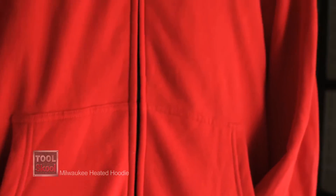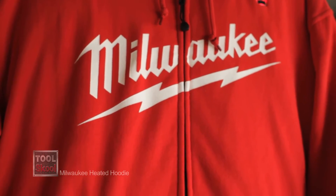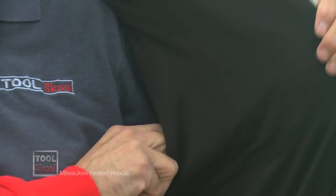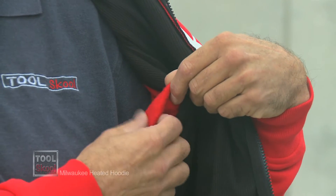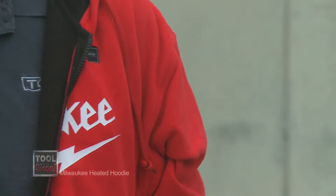The second big difference is that this is actually a sweatshirt — a zippered sweatshirt. The lining of the heated jacket is a jersey material over the heating elements, and then for the sleeves and the rest of it, it is a fleece material that is very, very soft. So it's very comfortable, it's very warm,